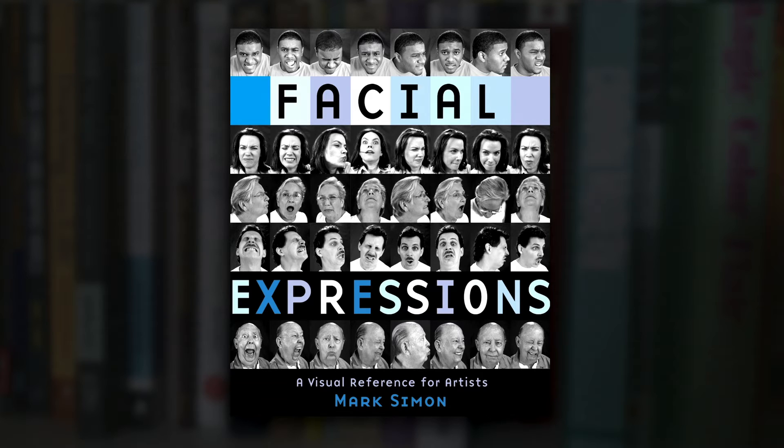If you use those links I do get a small kickback from the purchase — it doesn't cost you any extra — but it helps continue this channel going forward and helps it to grow.